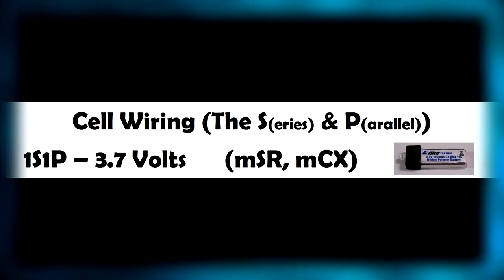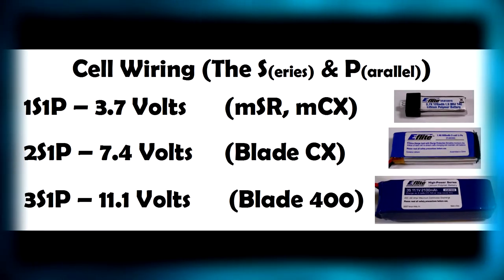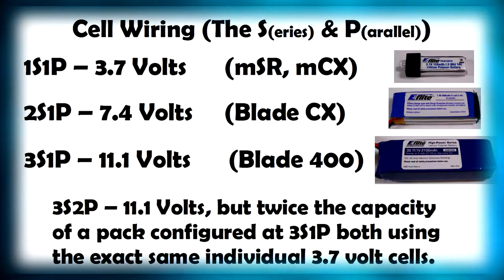Cell wiring: the S and P stand for series and parallel, respectively. Your most basic battery packs are one or more LiPo cells wired in series with no batteries wired in parallel, which is why the 1P is often dropped from descriptions — it's assumed. Your smaller helicopters, like the Blade MSR and Park Zone Vapor, use one single LiPo cell — that's 3.7 volts, 4.2 fully charged. Every time you add a battery in series, it increases the voltage by 3.7 volts. A Blade CX-3, which takes a 2S1P pack, uses 7.4 volts, while the Blade 400, which takes a 3S1P pack, yields 11.1 volts. Wiring cells in parallel doesn't increase voltage, but it does increase the capacity of the battery pack. A 3S2P pack actually contains 6 cells — two pairs of 3 cells wired in series, with each group of 3 wired in parallel.